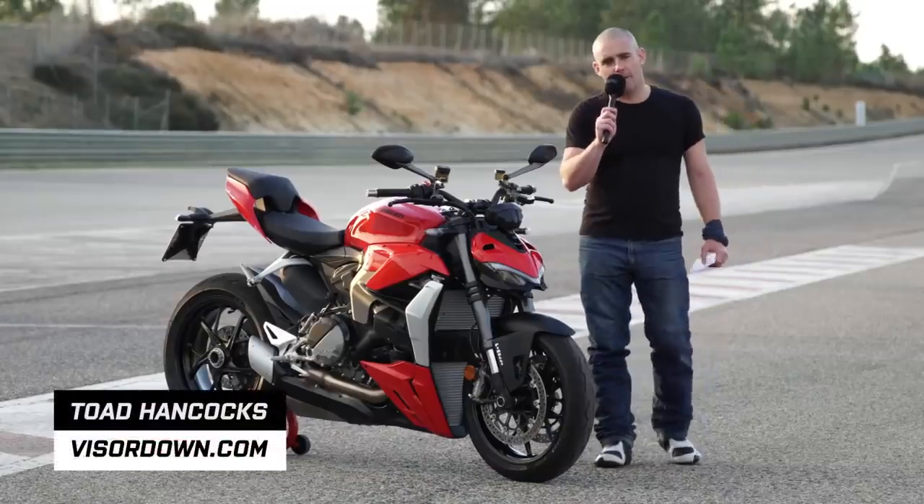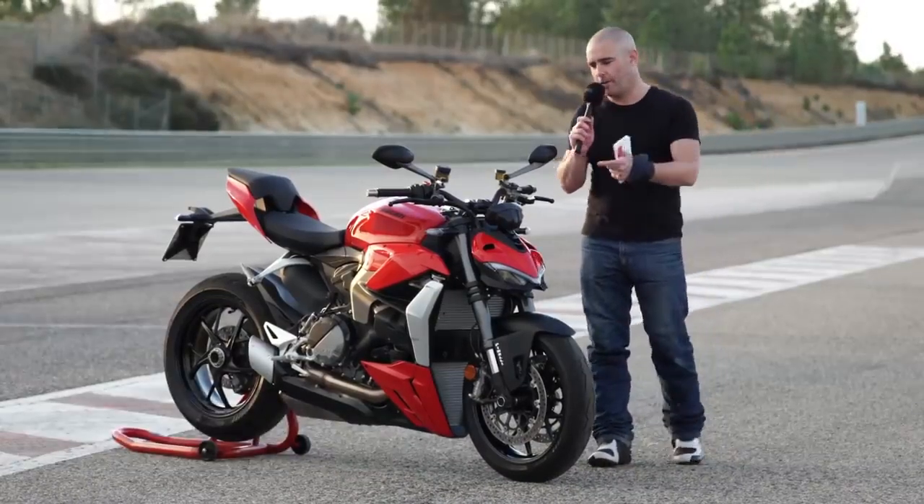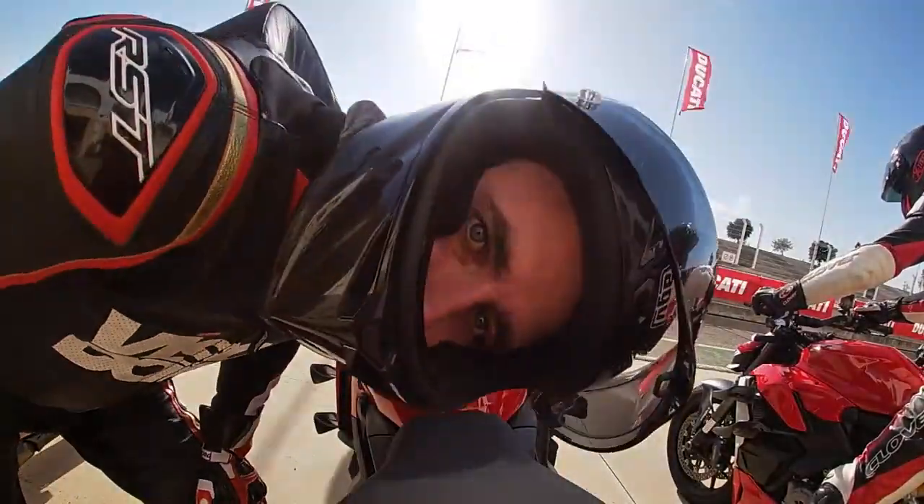Good afternoon folks, welcome to Visordown and more importantly welcome to Monte Blanco in Spain for the launch of Ducati's new 2022 Streetfighter V2.